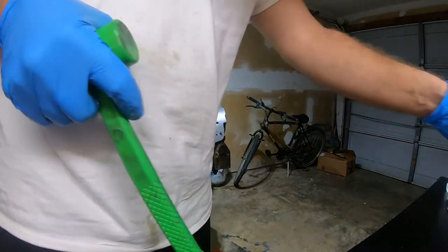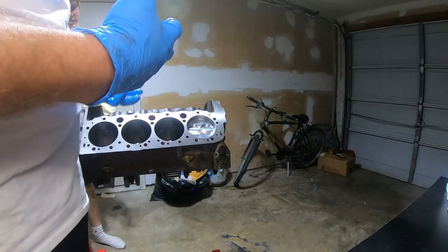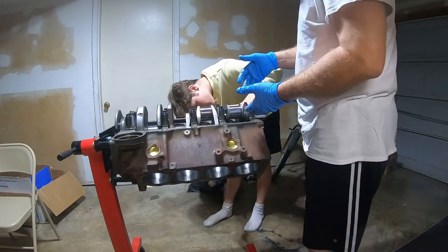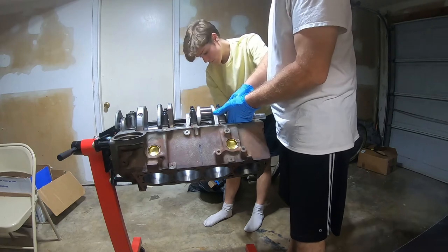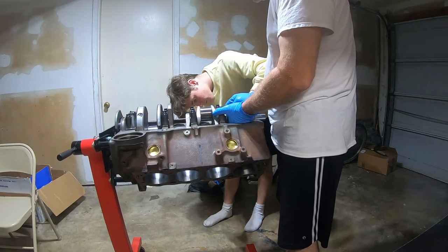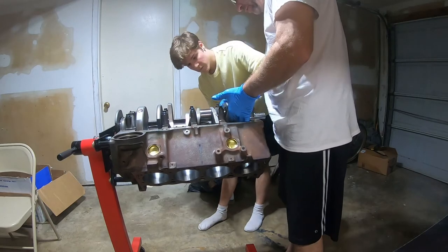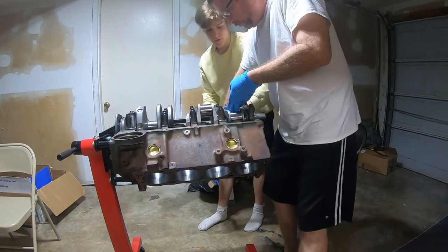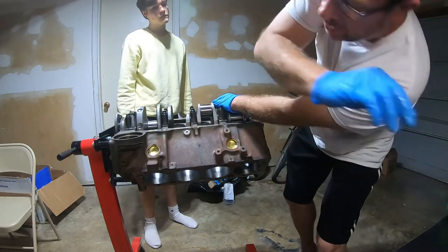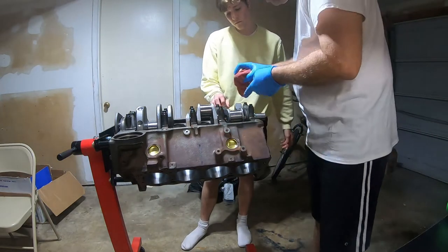I got my son Ryan to watch the crank journal and make sure the piston rod doesn't hit it as I push the piston down. I tapped the ring compressor down and used the blunt end of a soft mallet — and it went in like a glove, unreal! That's success. Now I'm rolling the engine over so I can see from the top, watch the crank and rod come together, get the bearing in, lube it, and torque it down. I had Ryan tap the piston up to get clearance to seat the bearing, but I went a little too far and had to back it off slightly.